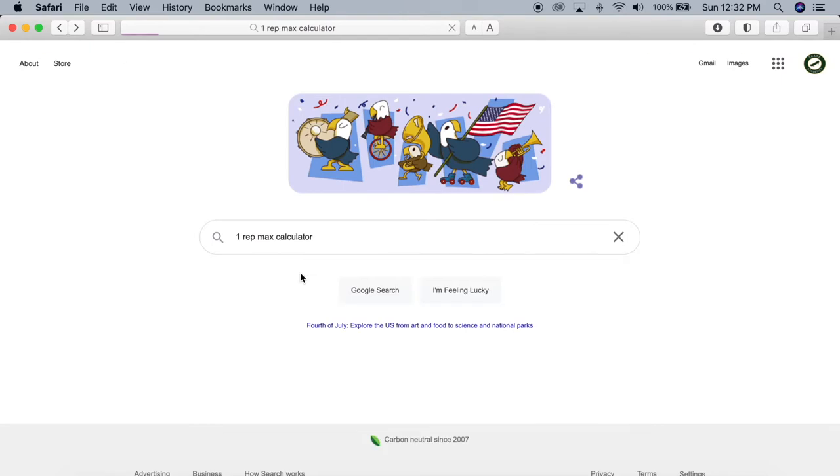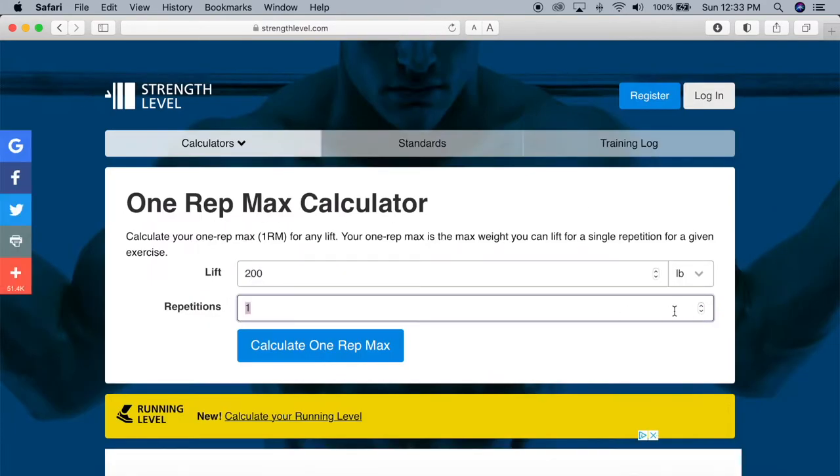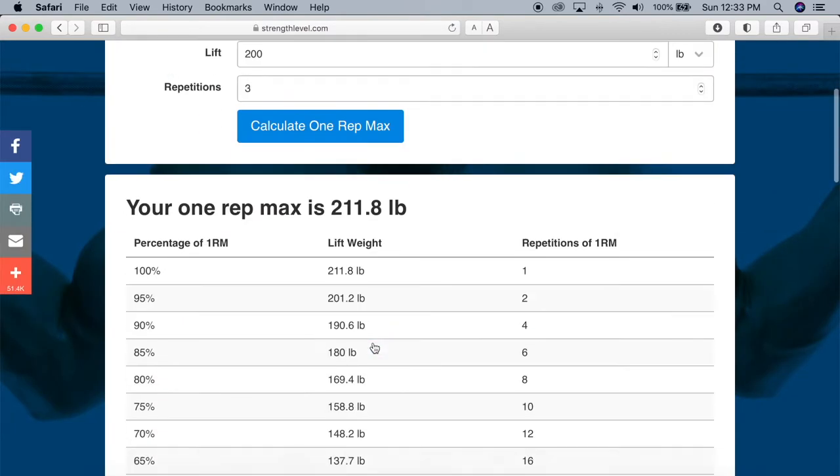Before we move on, I'm going to help you find your one-rep max for this exercise. If you already know your half-squat one-rep max or you're just going to use a rating of perceived exertion, go ahead and skip to the timestamp below. To find your predicted one-rep max, you should know roughly what weights get hard for you and where you'll likely fail. Just type that into an online calculator and it'll give you a number that's relatively close.